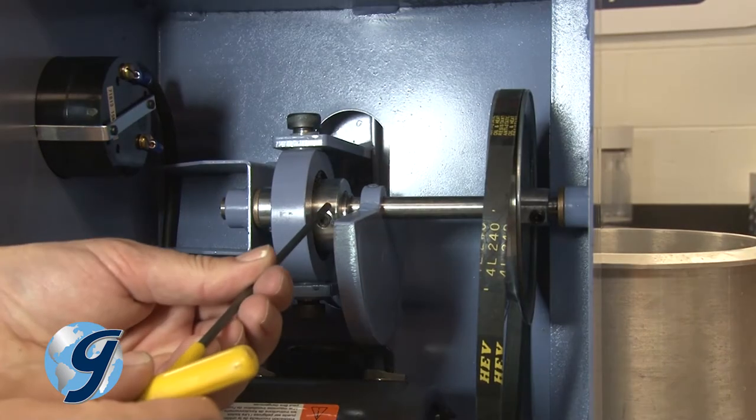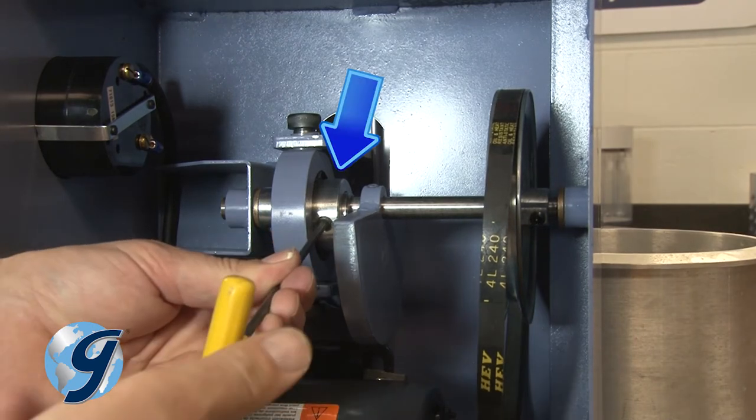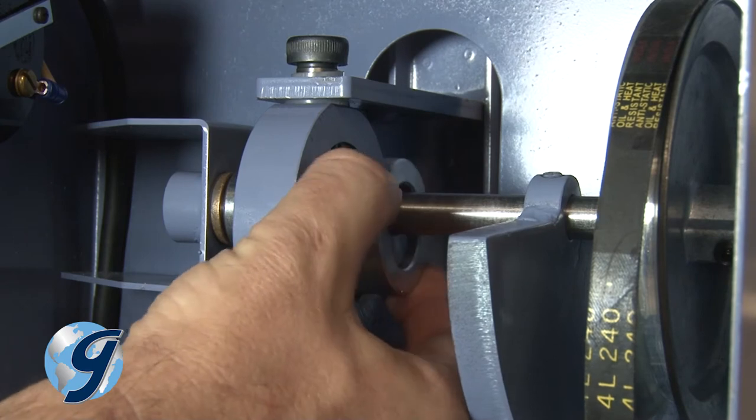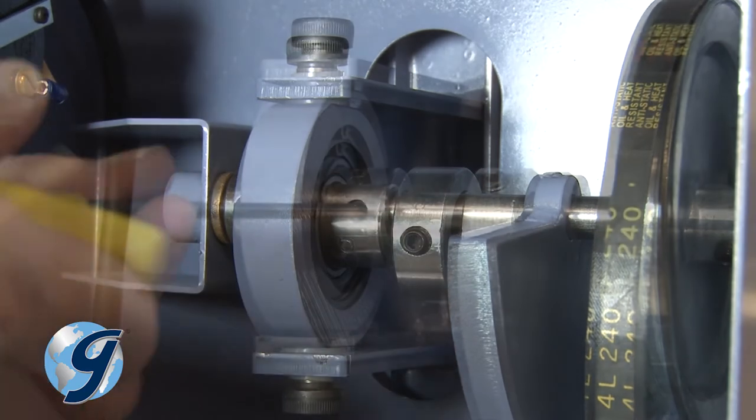To loosen the two eccentric screws, first loosen the set screw on the eccentric locking collar, and then slide the collar to the right to loosen the second set screw on the eccentric.